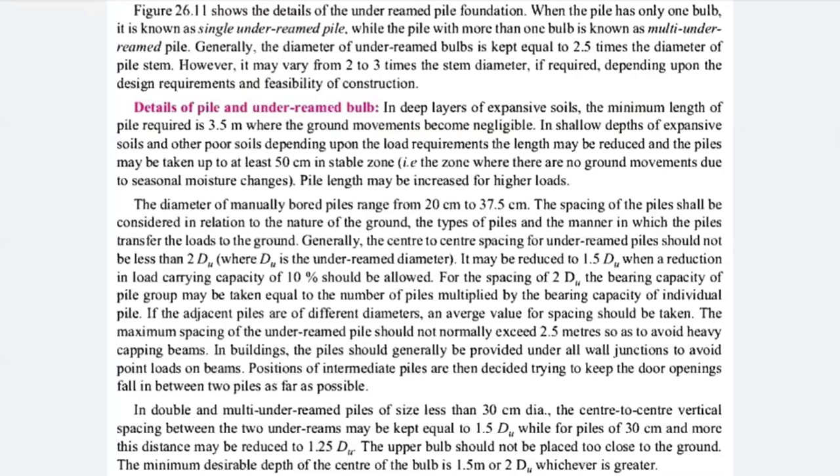The diameter of the manually bored hole ranges from 20 centimeters to 37.5 centimeters. If you are inserting your bulb along with the stem into the excavated soil, the diameter can vary from 20 to 37.5 centimeters. The spacing between piles should be considered in relation to the nature of the ground. If one or two piles are not sufficient, you will need to provide a group pile, and spacing becomes a basic criteria for construction.